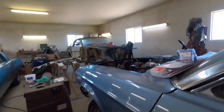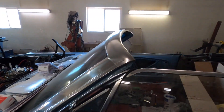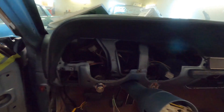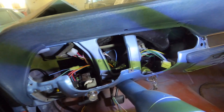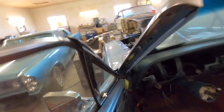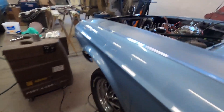He's got fenders on, he's got a hood hinge on. Check it out - he's got all the wiring under the dash. All the wiring up in there, it's got the dash pad on. It's got the mirror. It's looking pretty good.